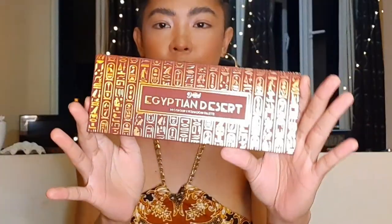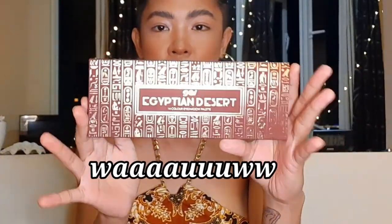Hi everyone! I'm back and today I'm going to be reviewing the Detail Cosmetics Egyptian Desert Palette. I bought it on Shopee a week ago but didn't have the chance to film right away, but here we are and I'm going to be reviewing this.